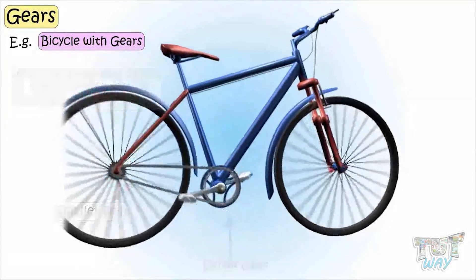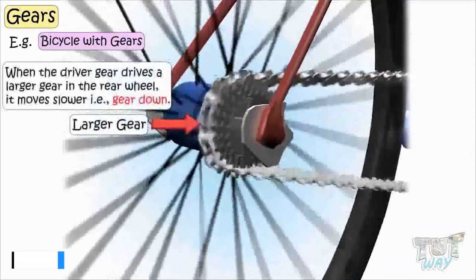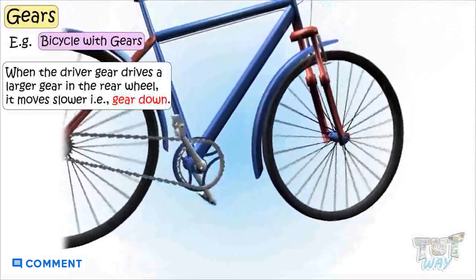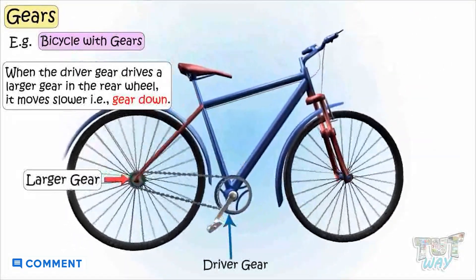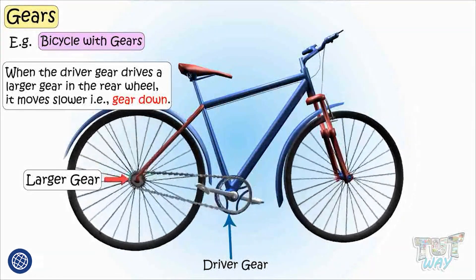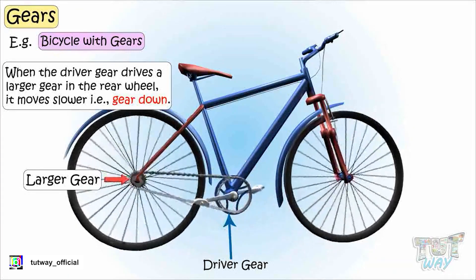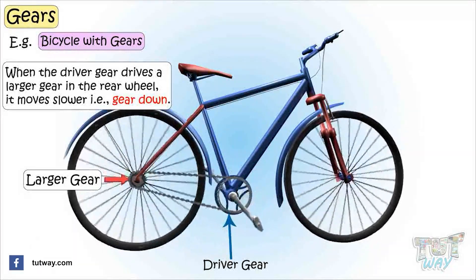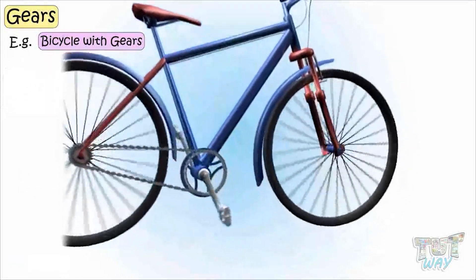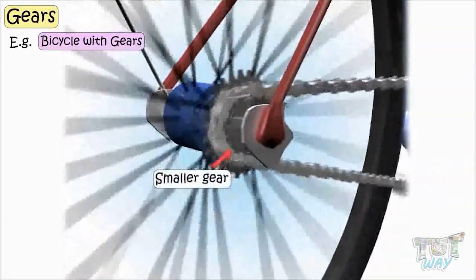And when the driver gear, using your pedals, drives a larger gear in the rear wheel, it moves slower — and so does your cycle. This is what we call gearing down. That is, when the driver gear drives a larger gear, it is gearing down. And when the driver gear turns a smaller gear, it is called gearing up.